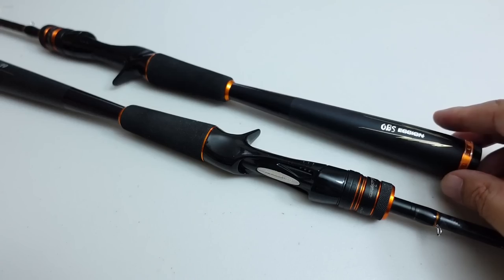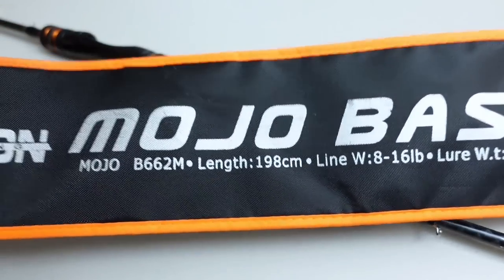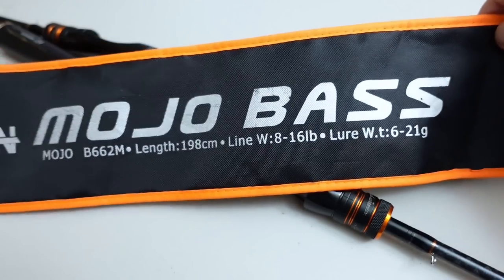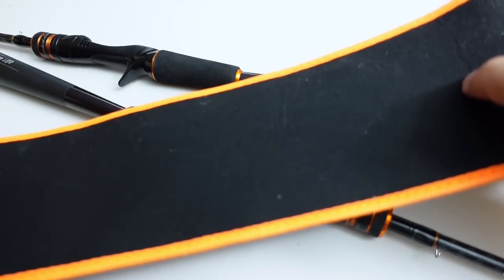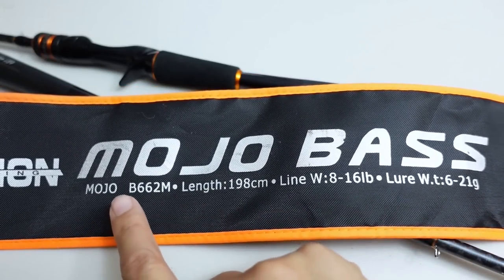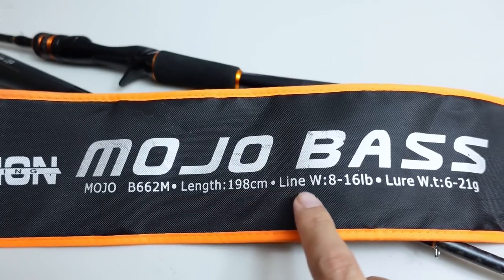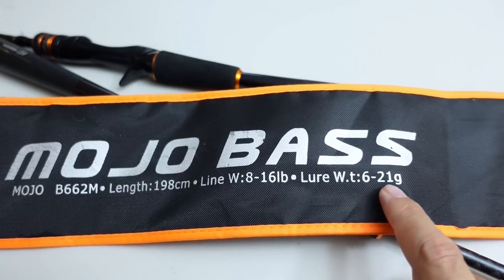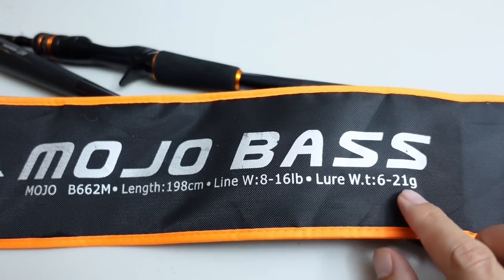These are two-piece rods, which was a priority for ease of transport, and they came with a halfway decent rod sleeve — kind of a hybrid between nylon and thin neoprene on the back. Each rod has its model specs on it: six foot six, two-piece, medium power, line weight 8 to 16 pounds, lure weight 6 to 21 grams — a little under a quarter ounce up to three-quarters of an ounce.